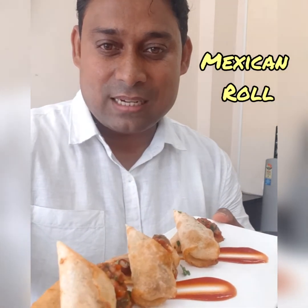Here we come with a Mexican roll — nice, with some salsa and a good amount of cheese inside. My version of the Mexican roll is here, nice and yum, and interesting.